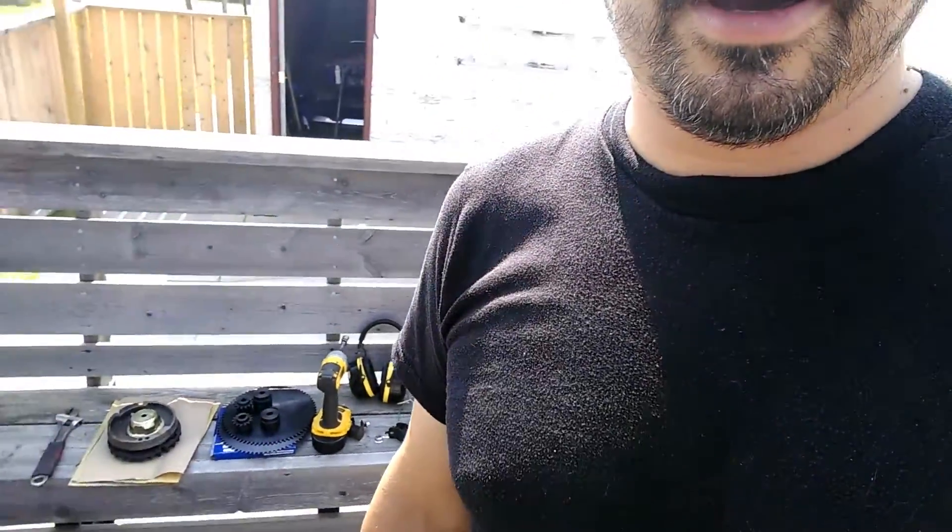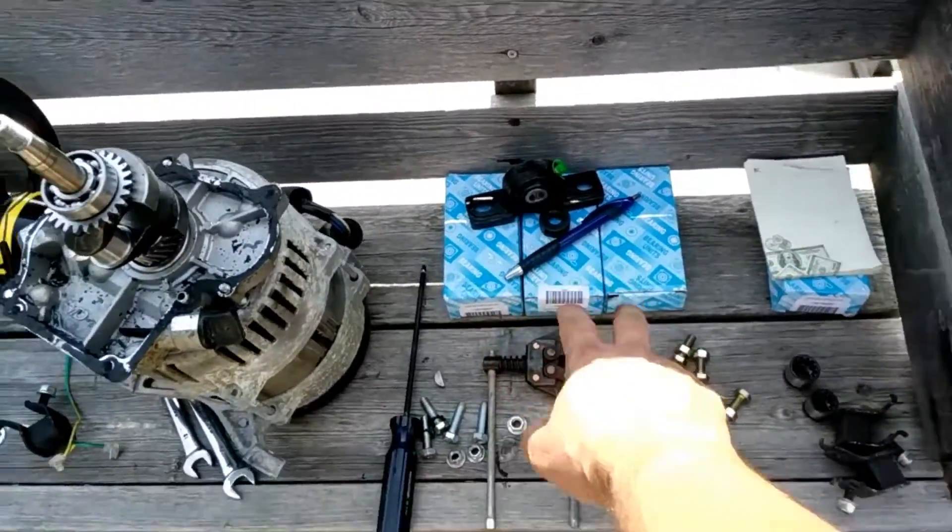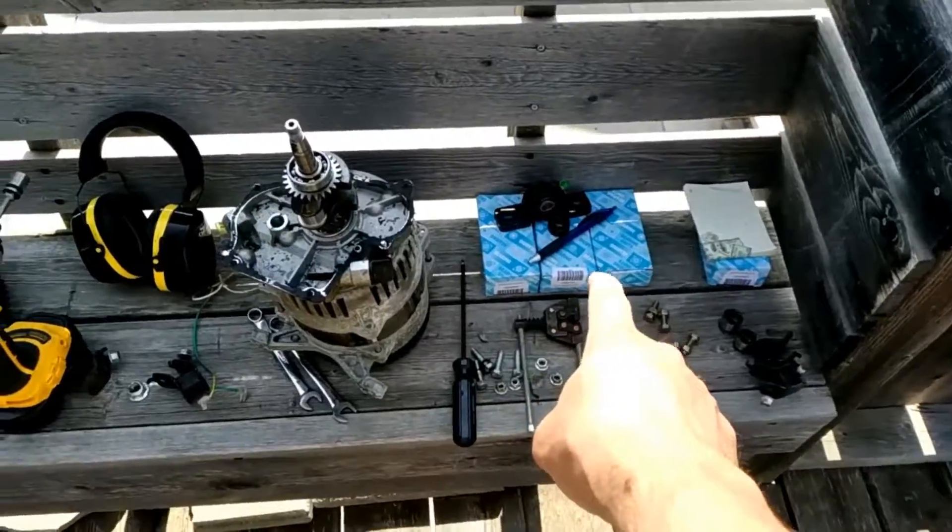So today is the generator — the wind generator, this thing right behind me. So what you see here, these are the bearings.